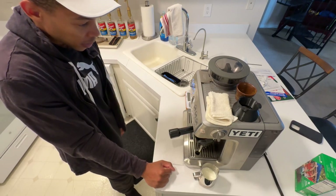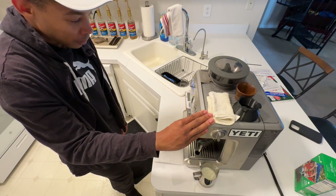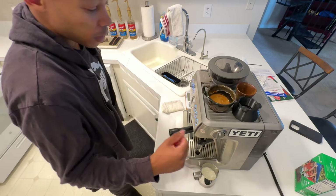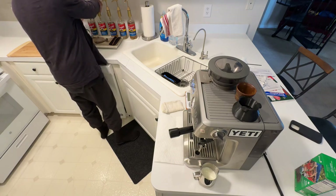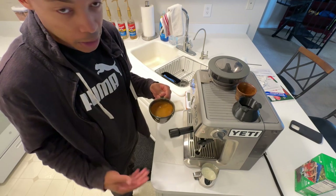Pressure's on the higher end but that's fine. If I'm eyeballing this, I'd say I'm going for a one-to-three ratio. Let's not forget the white chocolate part — put about a half a pump in there. I don't stir anymore, I just kind of swirl it around; it does the same thing.